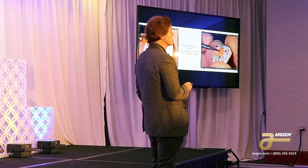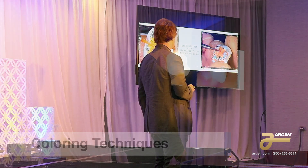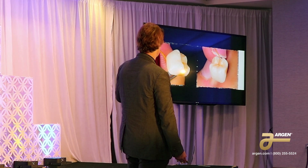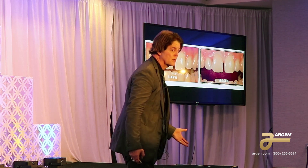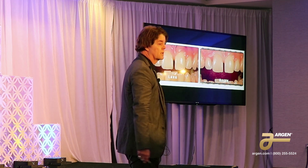Then I'll paint the occlusal — I just put orange color on so you can see it. Now I'm going to go ahead and fire it. I usually use a little bit of proximal color and maybe some white okra on the cusp tips. Because I'm at a university, I made it out of two different materials — lava and Argon — and you can see that's monolithic.